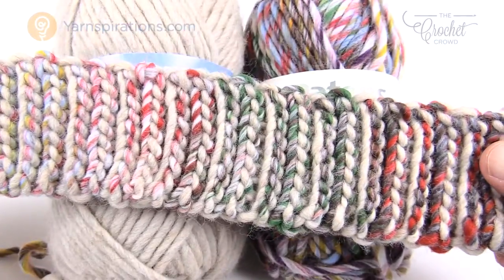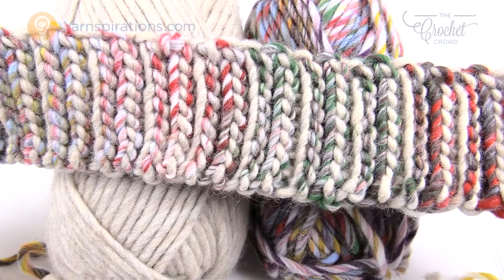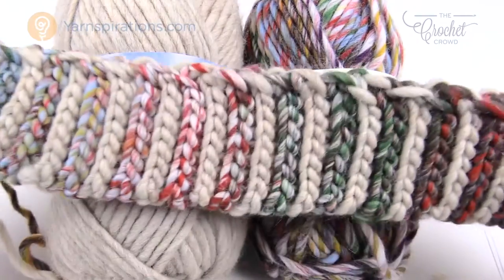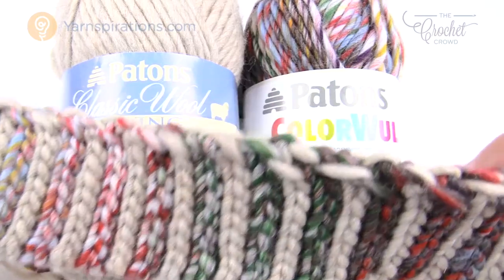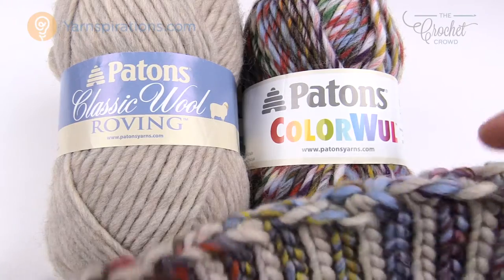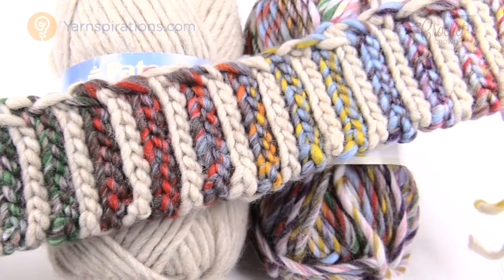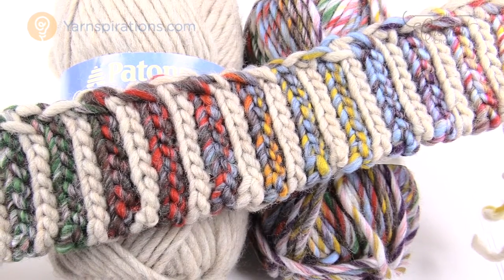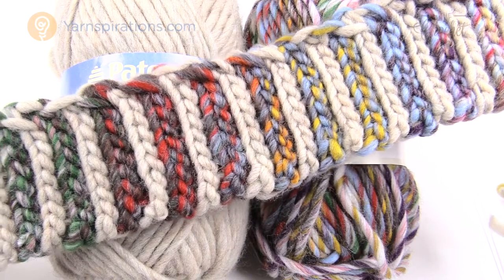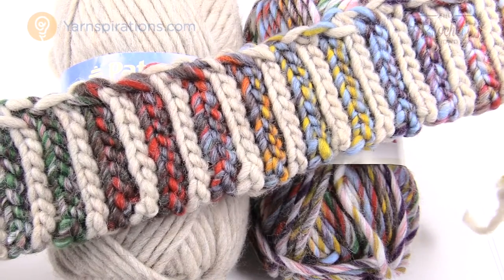We'll also need a 6.5mm size K crochet hook and an 8mm size L crochet hook. The brim is done with the smaller hook. We'll be changing color every two rows in the brim, and because we've used a smaller yarn it's going to be nice and flexible and elastic. One side looks completely different from the other — one side looks like it's been knitted in rows, the other is the back end.